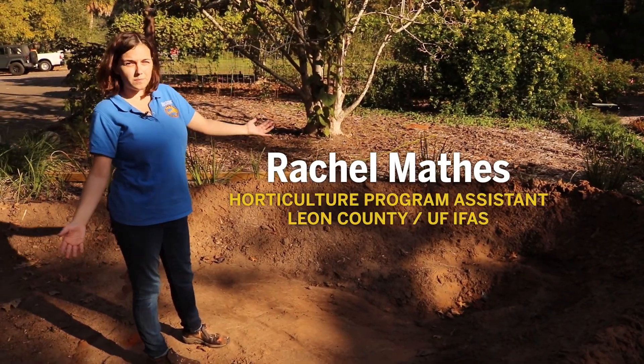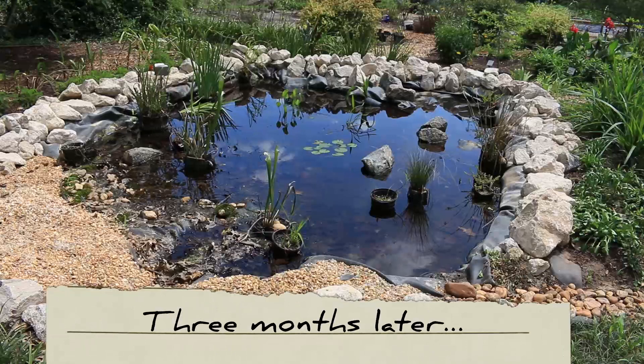It's not too deep. It's not the biggest pond in the world, but it's big enough to support the wildlife that are here.